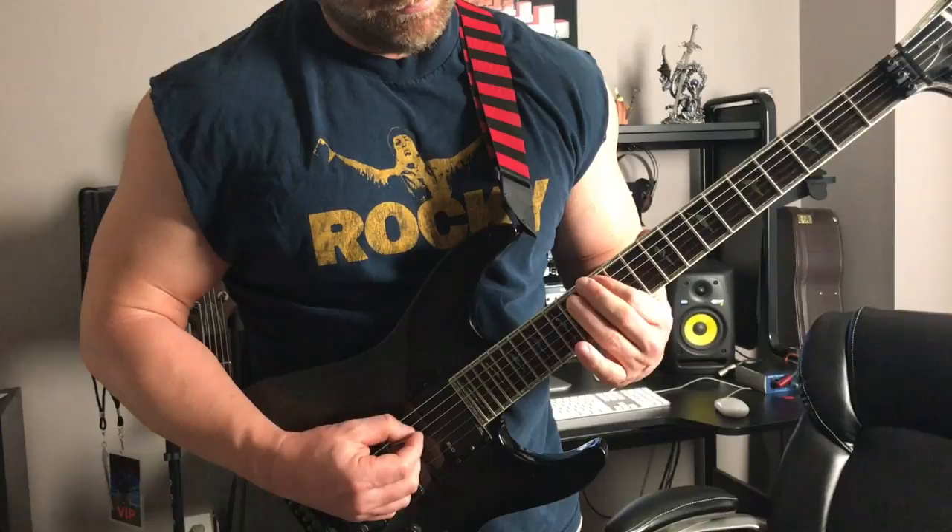Now we're going to switch it up just a little bit here, and we're going to hit kind of what will sound like an off note. But of course, when you play it all together, it sounds extremely cool. There's probably a fancy term for this, and I don't know what it is, so feel free to leave that in the comments and let everyone know. We went 15th, 14th, and 12th, and now we're going to go 14th, 12th, 11th.